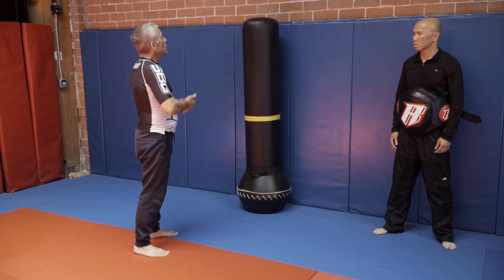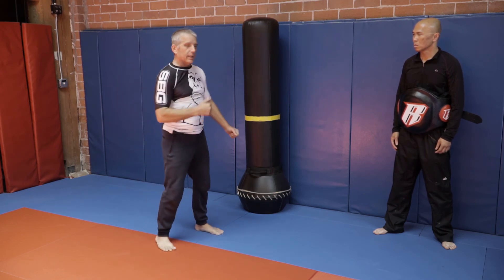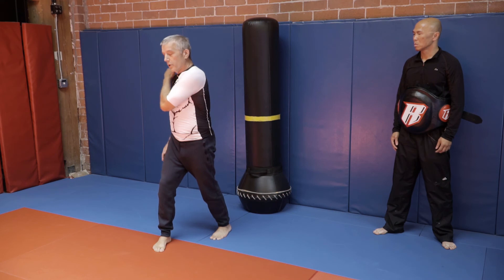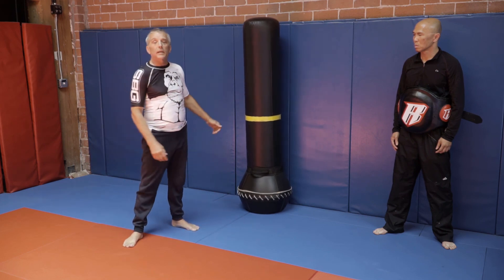Another important element: turn your head. You're not going to be able to throw this kick if you're looking off into space. You've got to focus on turning and looking over your shoulder of the leg you're kicking with. That's going to get your body around, your head around, and you'll land that kick every time.